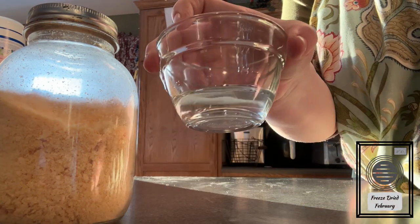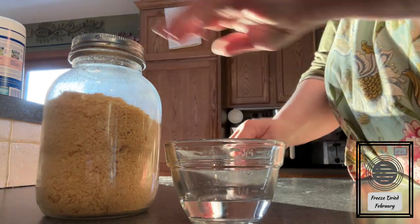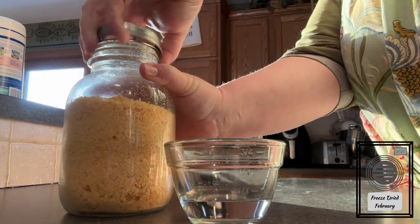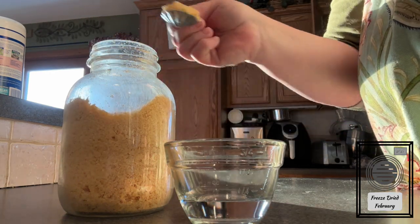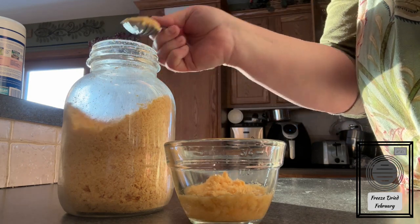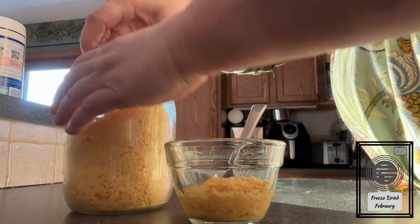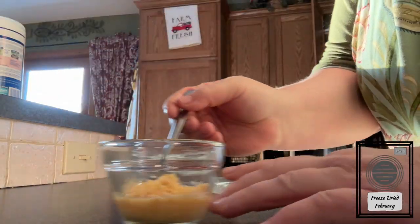I have here some water and my freeze-dried eggs. I'm going to make an egg scramble, which I'll later turn into a breakfast burrito. One egg equals two tablespoons of water and two tablespoons of egg powder. Go ahead and take some warm water and let the egg powder reconstitute for just a few minutes.